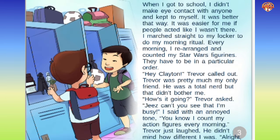When I got to school, I didn't make eye contact with anyone and kept to myself. It was easier for me if people acted like I wasn't there. I marched straight to my locker to do my morning ritual — every morning I rearranged and counted my Star Wars figurines. They have to be in a particular order. 'Hey Clayton,' Trevor called out. Trevor was pretty much my only friend. He was a total nerd, but that didn't bother me. 'How's it going?' Trevor asked. 'Geez, can't you see that I'm busy?' I said. 'You know I count my action figures every morning.' Trevor just laughed. He didn't mind how different I was.